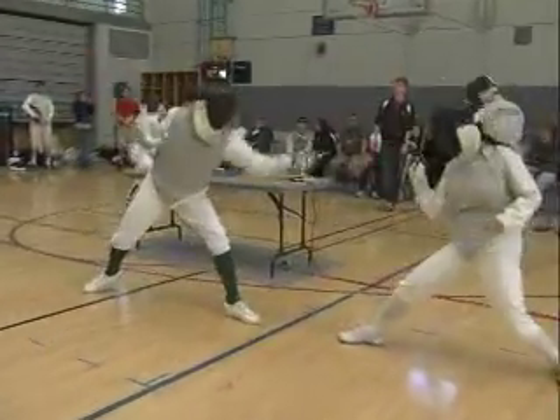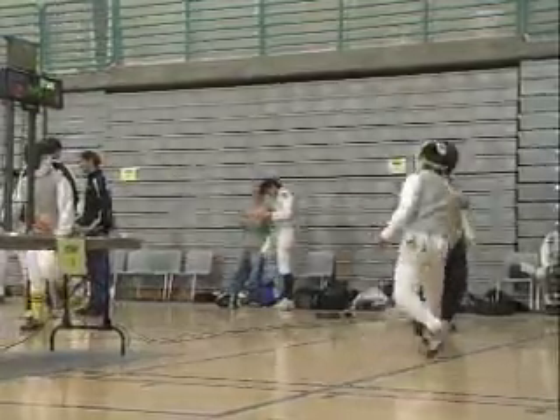There are three weapons: saber, epee, and foil. I like doing foil — it's why I have this funny vest on. The three differences are that there are different target areas where you can score points, and different rules for how you can score. You choose the weapon based on the rules you like the most.